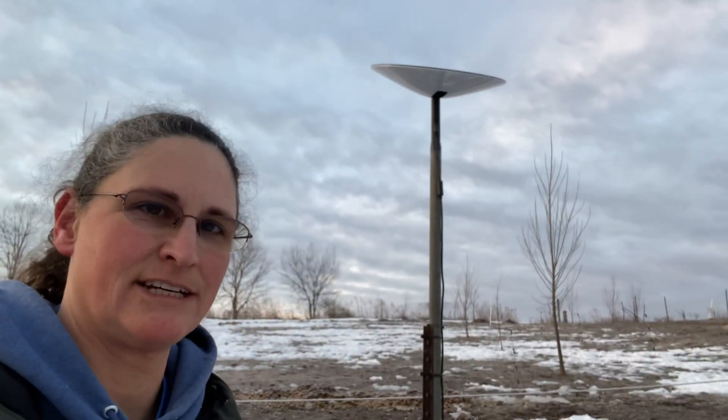Hey guys! I promised you a Dishy update. Dishy! Dishy McFlatface. It's fascinating that these things actually have names, and no, we're not crazy. Just the inventors are.